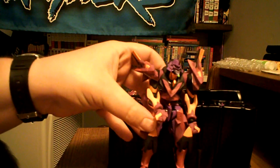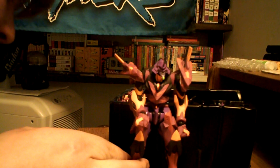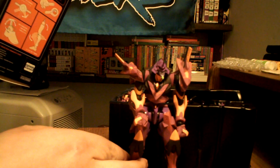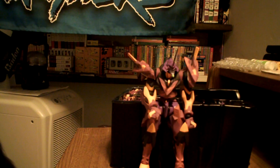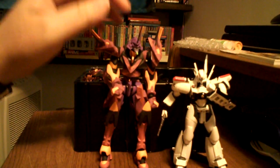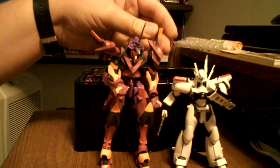Very nice. Height-wise, I think he's probably even taller than the Brockens. Let me double-check the packaging — it doesn't say on there how tall he is. Here he is next to Alphonse. Definitely bigger, I would say even bigger than the Brockens, especially with the shoulder pieces on him.